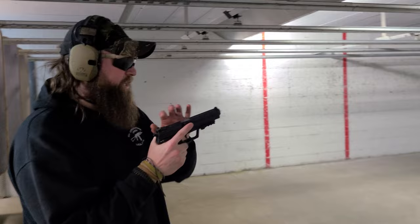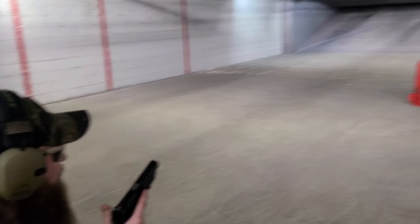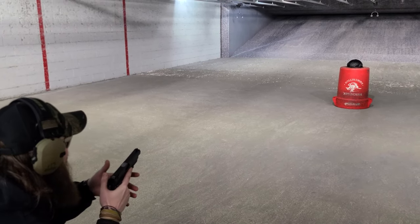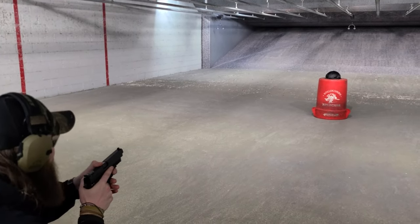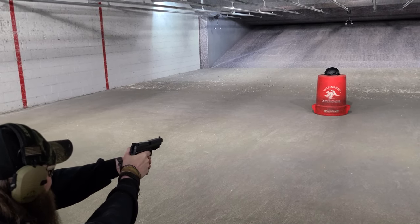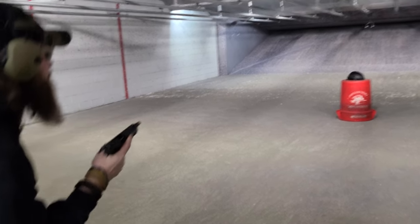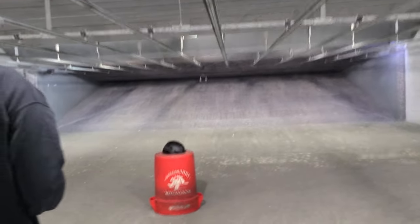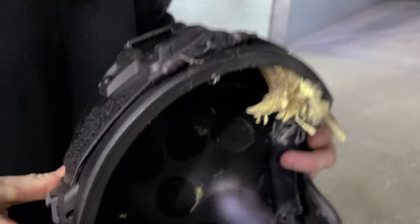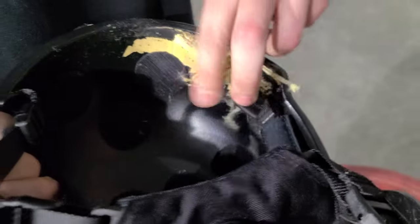We've got the HK USP Expert with the 115 grain 9mm. We're about 5.7 yards out, frontal facing — looking at the shroud, which is plastic, so it'll probably play off the helmet. Let's see the back face deformation on a standard common threat 115 grain ball round out of a 5-inch barrel.